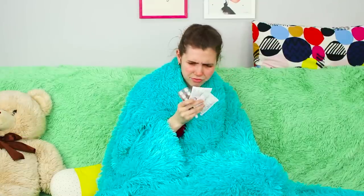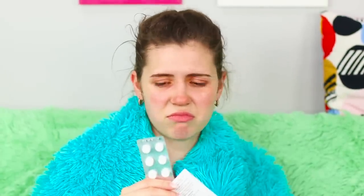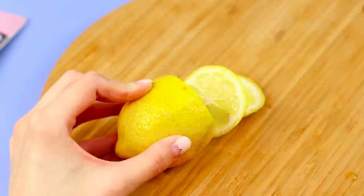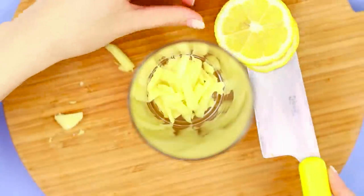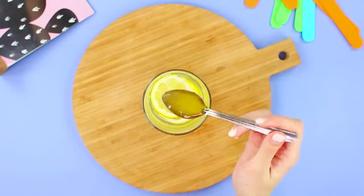It's so hot outside but you caught a cold? Don't be upset and stop stuffing yourself with pills — we have a better idea! You will need a lemon and a ginger root. Cut the lemon into slices and crumble the ginger into small pieces. Pour warm water on top and add a teaspoon of honey. A vitamin-rich lemon-ginger cocktail will get you back on track quickly!